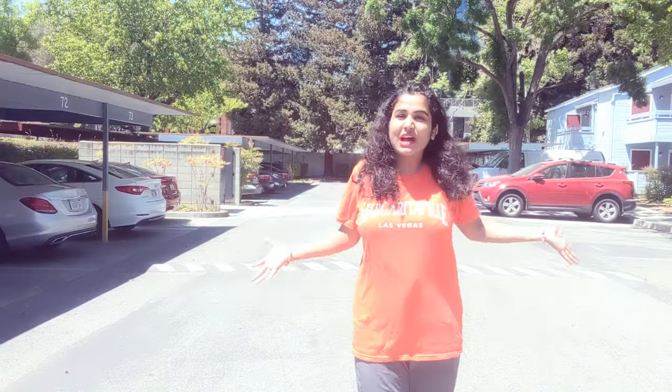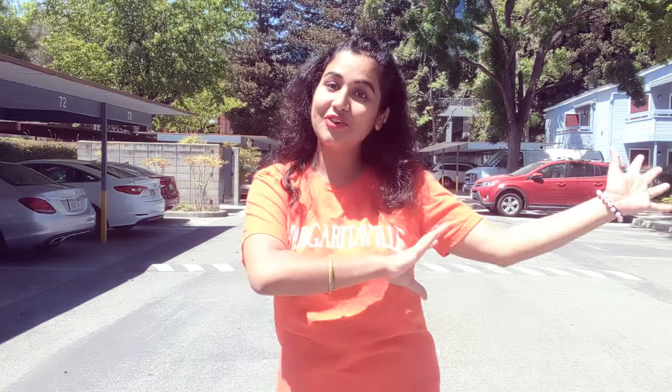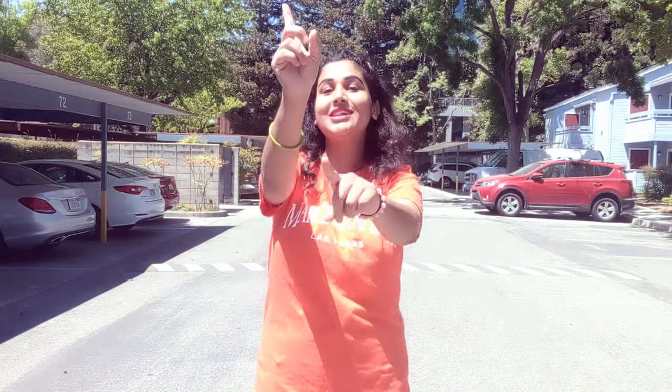Hi guys, how are you? I hope you all are doing great. Today's video is very interesting — people are very bored with their old t-shirts. As you can see, this is the same plain t-shirt. I have so many ideas to make this boring t-shirt into an amazing and beautiful t-shirt, so stay tuned with me.